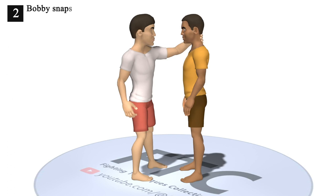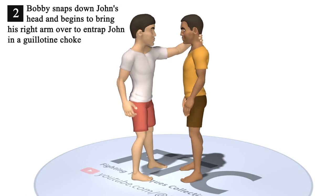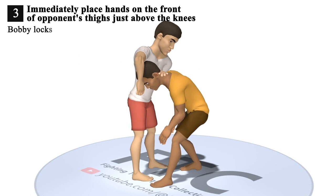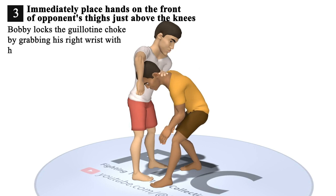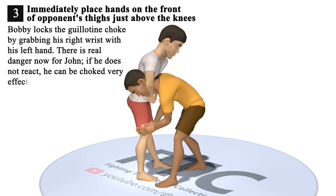2. Bobby snaps down John's head and begins to bring his right arm over to entrap John in a guillotine choke. 3. Bobby locks the guillotine choke by grabbing his right wrist with his left hand. There is real danger now for John. If he does not react, he can be choked very effectively.